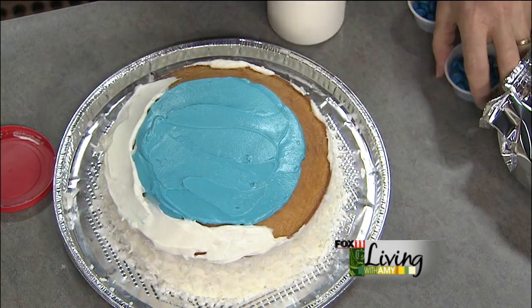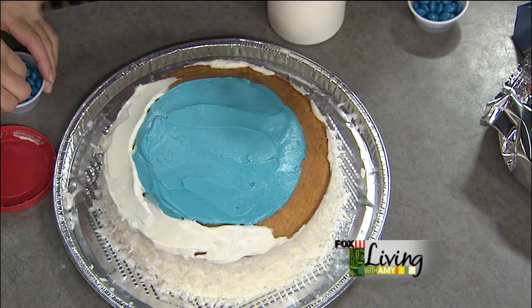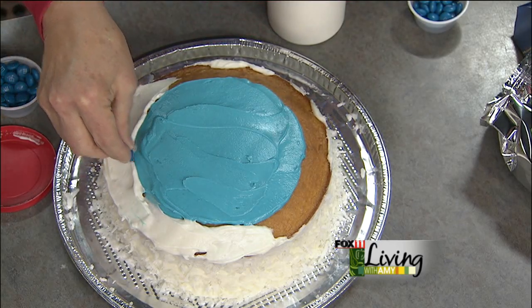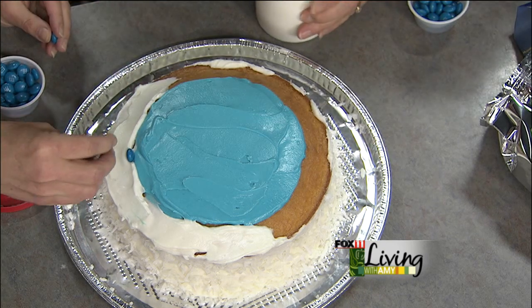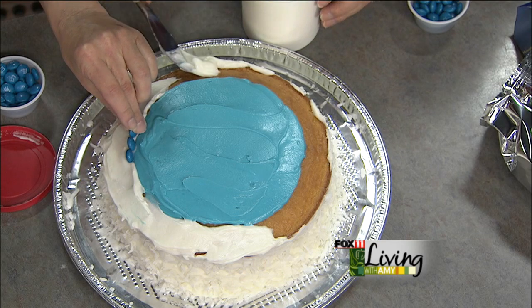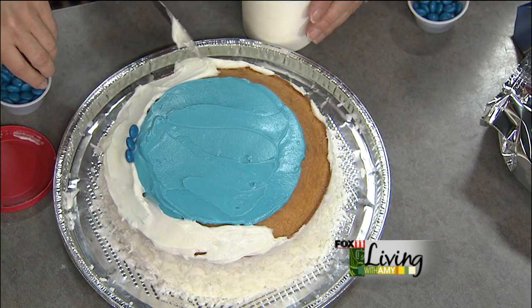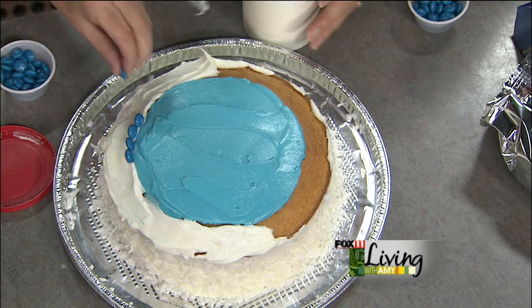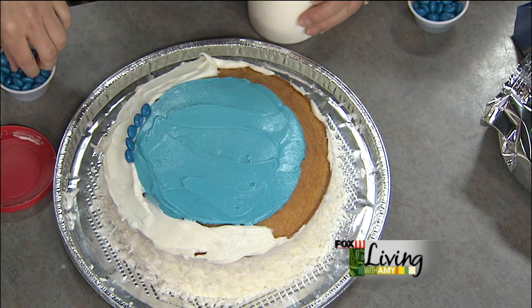We're lining the edge of the ice rink with blue M&Ms — kind of like a fence around a skating rink. Blue M&Ms are something Christine always keeps in her bakery because she decorates a lot of her cookies with them.